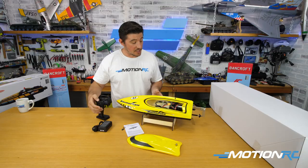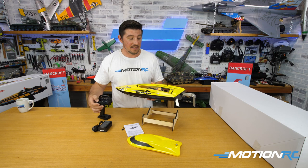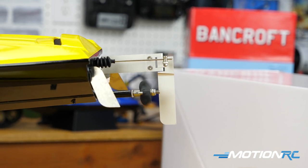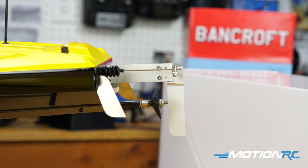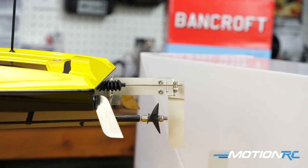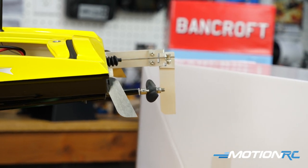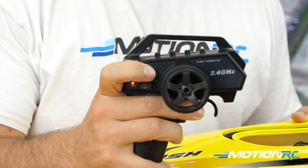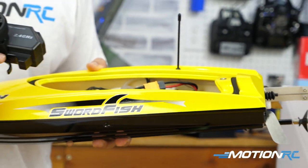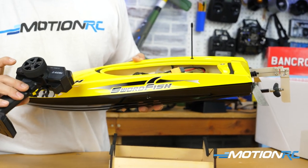Let's get the battery in, place it dead center, and strap it down. Now with the transmitter already on, let's plug it in. There we go — turning the rudder, it's working on the steering. If I hit the throttle briefly, it's spinning the right way. You want the rounded part of the prop to cut into the water. If the throttle is reversed, I can hit the reverse channel switch and you'll see it spins the opposite direction — you don't want that.